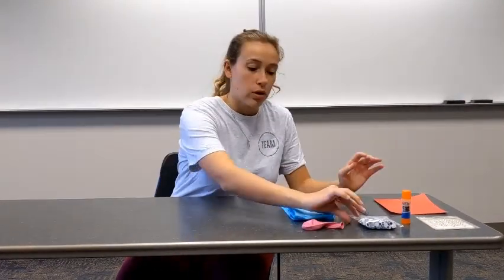The materials you will need are some tissue paper, a balloon, googly eyes to decorate your butterfly, more decorations, some construction paper or any kind of colored paper, scissors, a glue stick, and a cardboard.